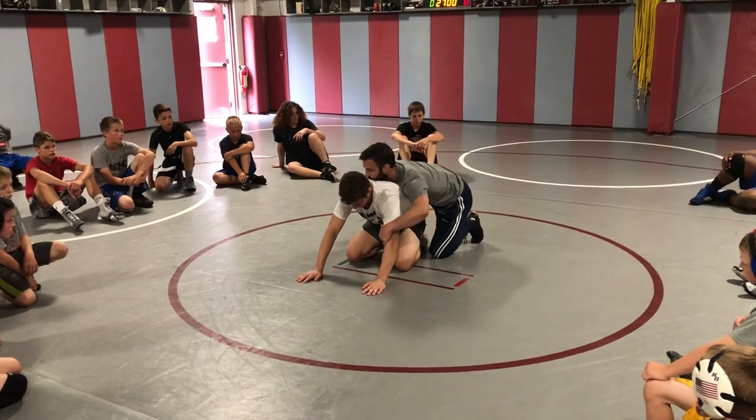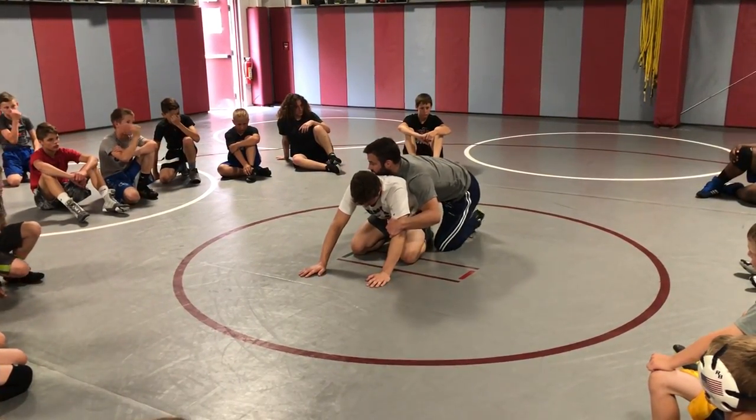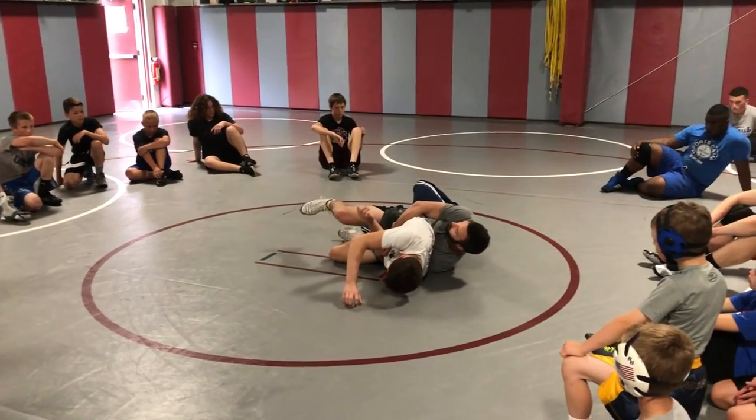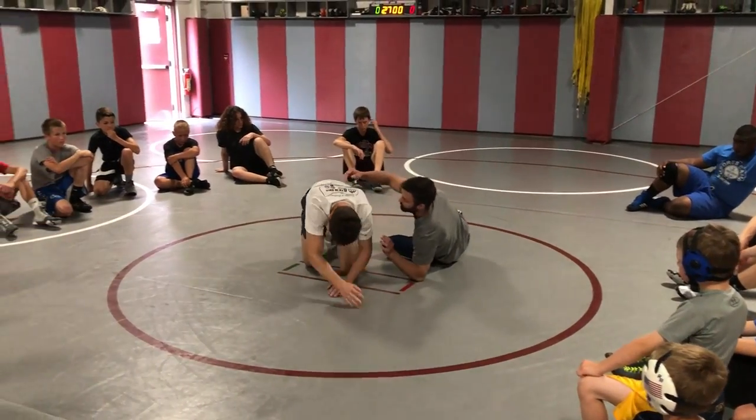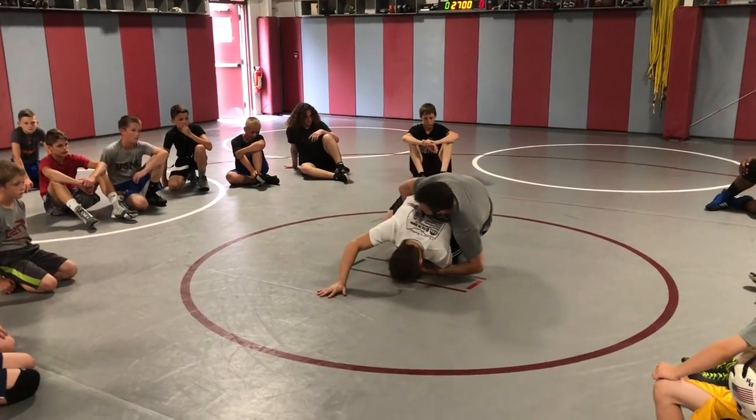I'm rotating that elbow down, driving everything forward, and keeping my hips tight to his. I don't want to come here — I'm too far away. I've got to slide my hips up as I'm chopping. So I'm chopping, chopping, sliding my hips up.